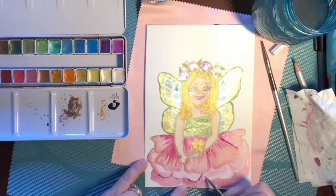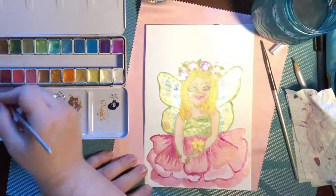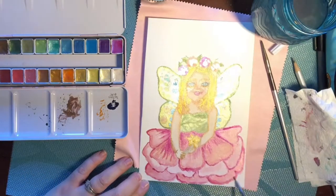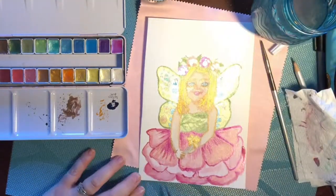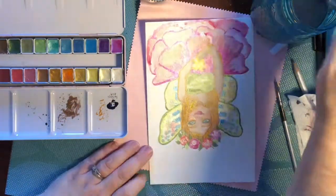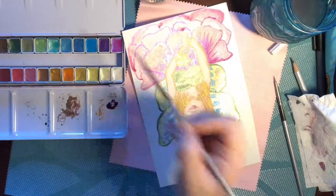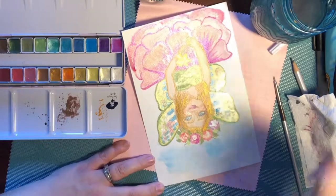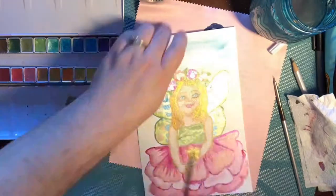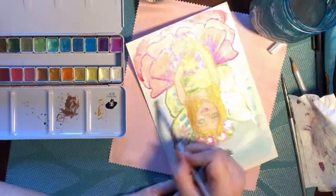I added more depth by putting that darker pink over the top of the petals and added some shading. This has such a nice variety of coordinating colors — it was just easy to come up with a nice color palette. Here I'm putting down just a light wash doing a pretty sky blue background, and that layered down really easily.